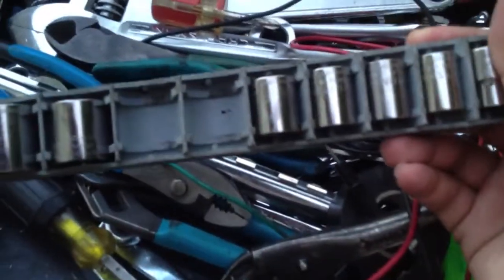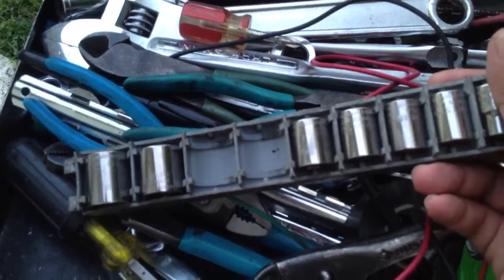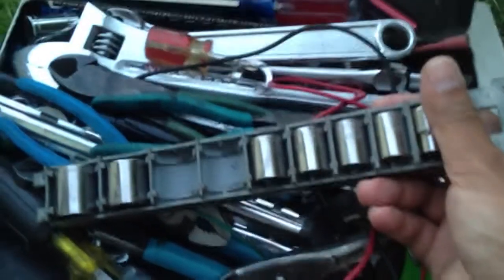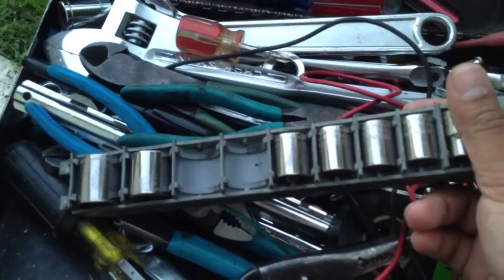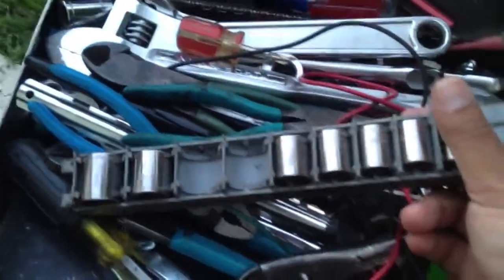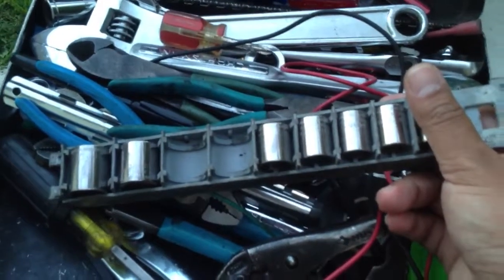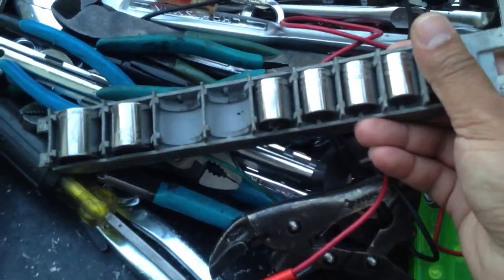Depending on your car, you can carry metric or standard sockets. Most newer cars, a lot of parts are imported, so you're just going to have to carry both. I have an old Mustang — everything's SAE, everything's standard, three-eighths, five-eighths. And I have Japanese cars — everything's metric, 10mm, 14mm. So this is a metric set of sockets.